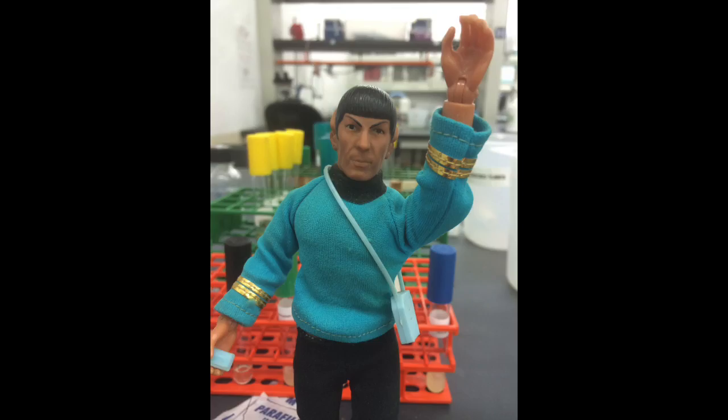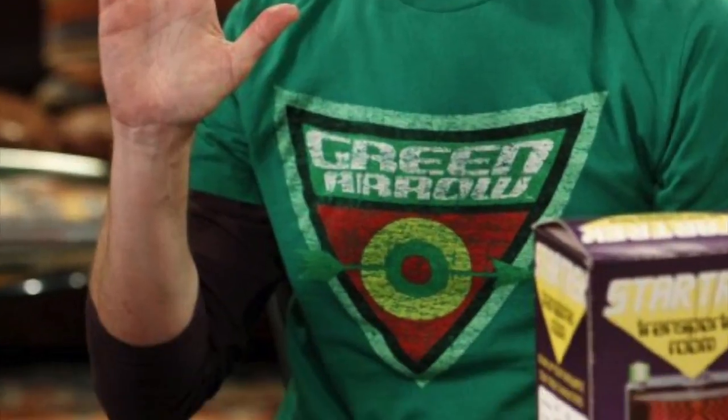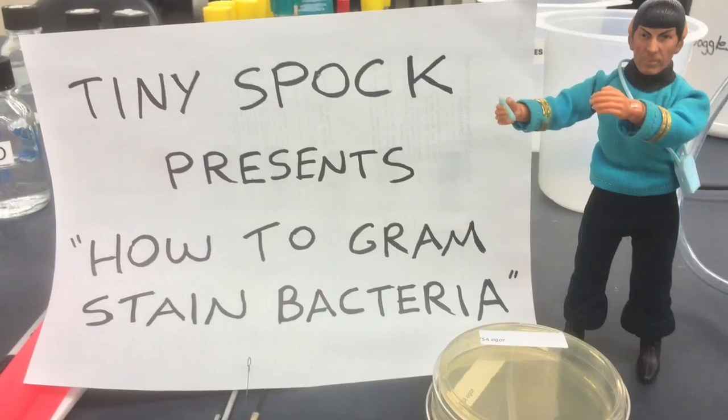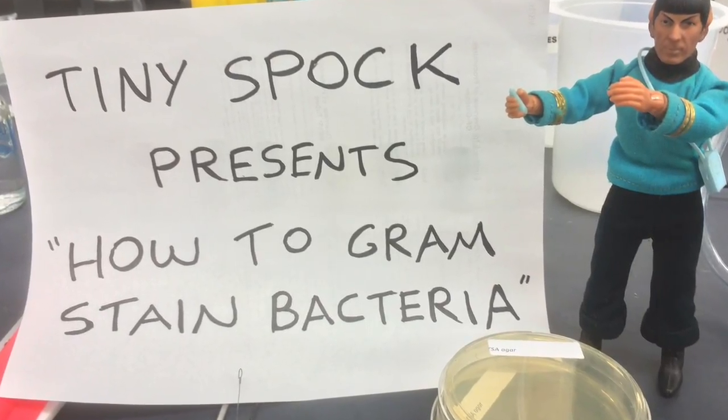Greetings. I am Tiny Spock. You may remember me from an episode of The Big Bang Theory. I have returned to this time period to teach you an important laboratory skill.